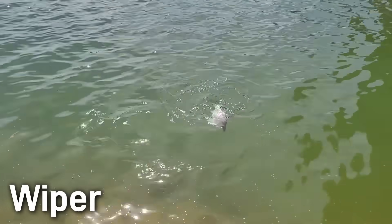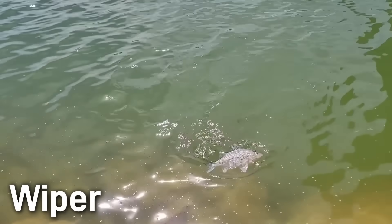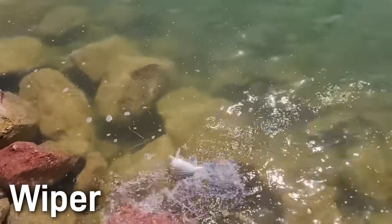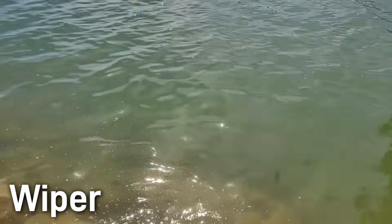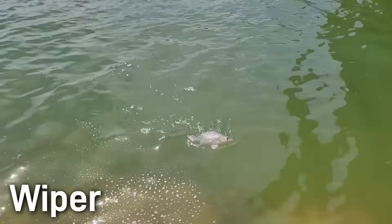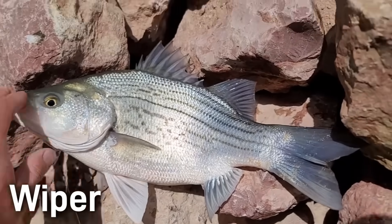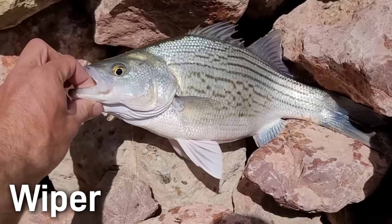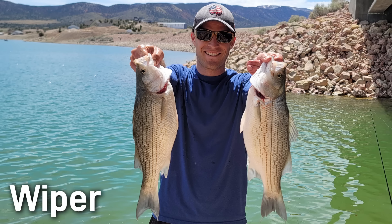Wipers are active schooling predators. They behave a lot like striped bass, feeding on forage fish often near the surface or in mid-water. They can leap and dash violently when hooked. They're usually found in large lakes and reservoirs where there's plenty of open water and bait fish. They tolerate warmer waters than the striped bass and they often remain active in reservoirs even in the summer. Anglers prize them as a fun sport fish as they fight aggressively and also taste good. Wipers are basically all hatchery origin. Any wiper you catch has been stocked from a hatchery.